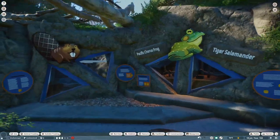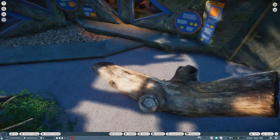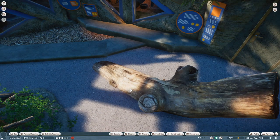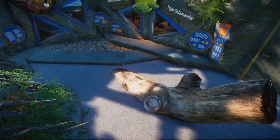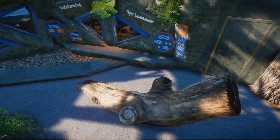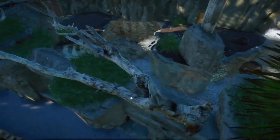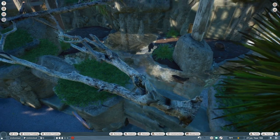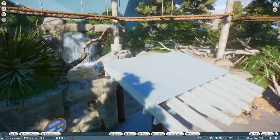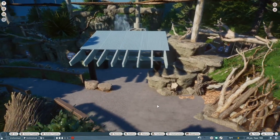I want to talk about all these logs, which are part of a mod by Jojo2958. He made a generic zoo scenery pack and it includes a lot of the logs you see here. They're all just dead trees that we've been sorely lacking, which is why I made custom logs in the first place. But now we have an actual model for it, which is really wonderful. Shout out to Jojo for making those.